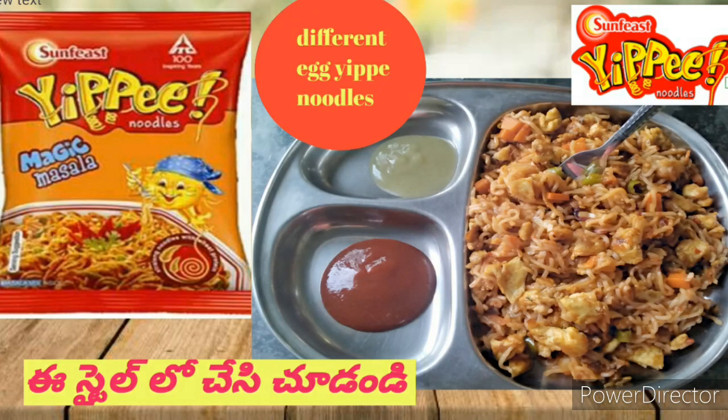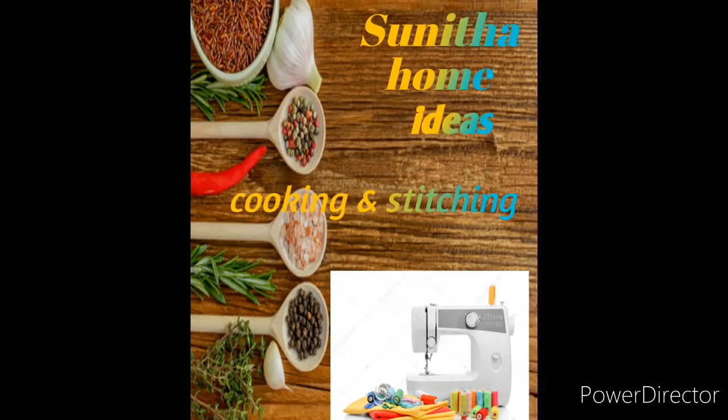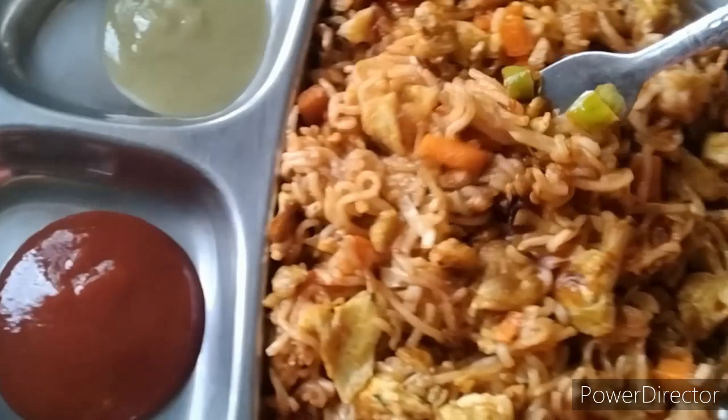Hi friends, welcome to my channel. Today we are going to make a video of egg masala and noodles.